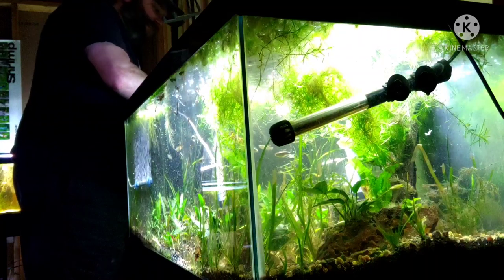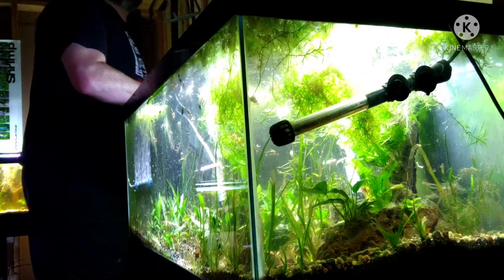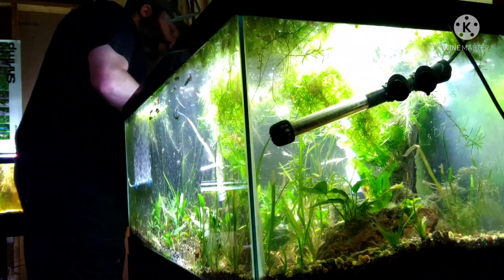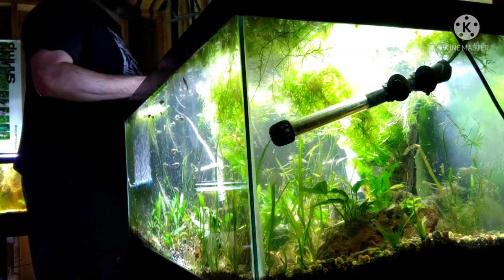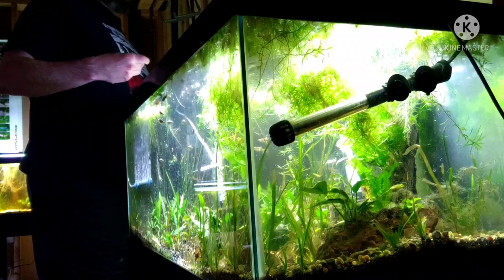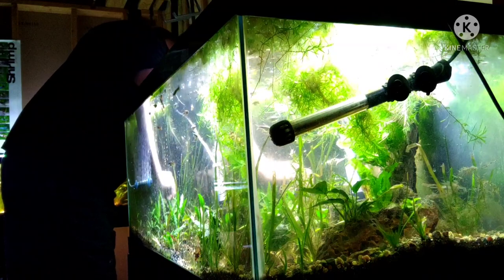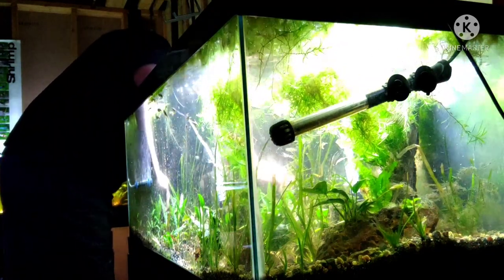I did read that when rooted plants don't get the correct type of nitrogen, it actually makes tall-growing plants like Vallisneria stunted — they don't get as tall, and their leaves aren't as thick either. So if they're only getting nitrates, it actually affects their appearance. Now they've been getting what they want.